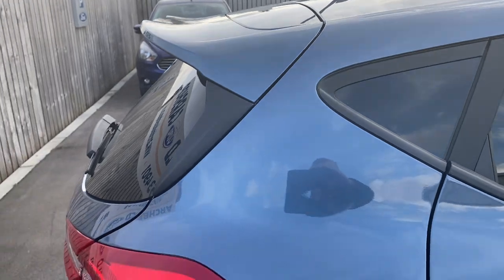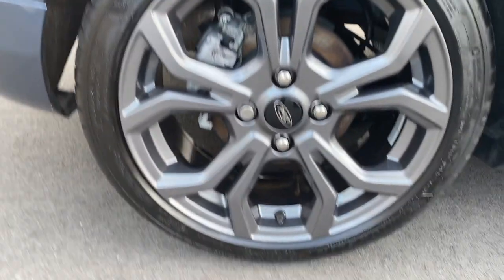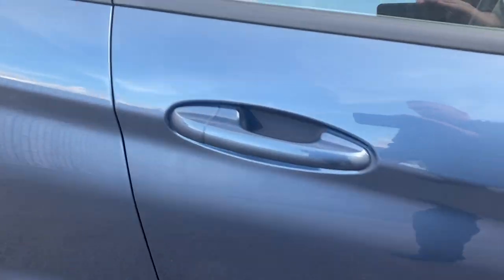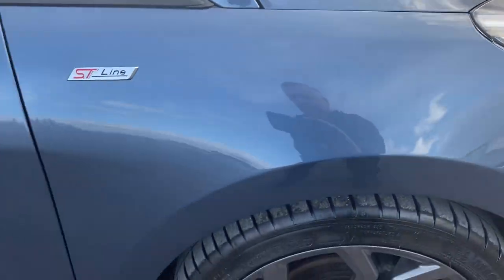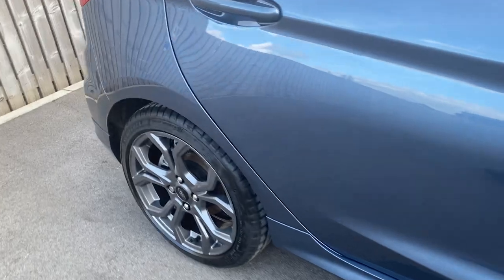Coming round onto the rear at the driver's side - looking nice and tidy. Rear alloy absolutely fine. Onto the rear door, looking good, nice and tidy. No bad damage on there at all. Front door, mirror housing all intact and looking nice. And then onto the front wing, back to where we started - all looking good. Just check that alloy, as with the rest, all looking nice and tidy.